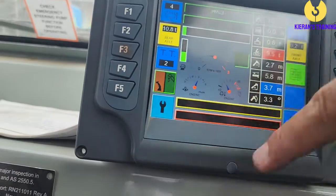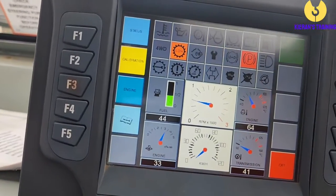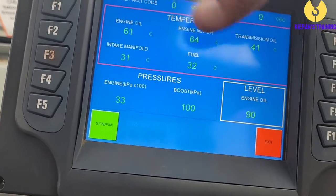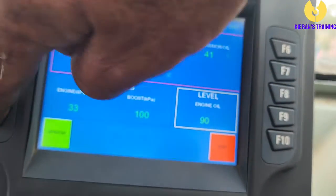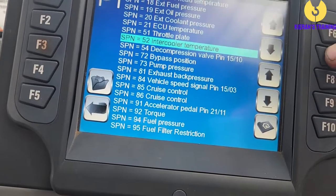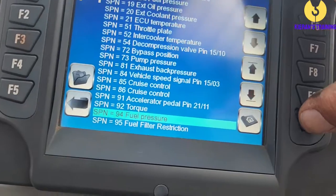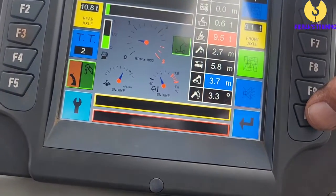If we press F5, that's going to give us a whole heap of information on our drives and all the warning lights. If we press 'Engine', we've got all our engine details here. If we have a fault code, we press F5 where it shows SPI and FMI — press that and it'll run down through the codes so you can look up what the actual code is showing. Then press F10 and exit twice to come back to our working screen.